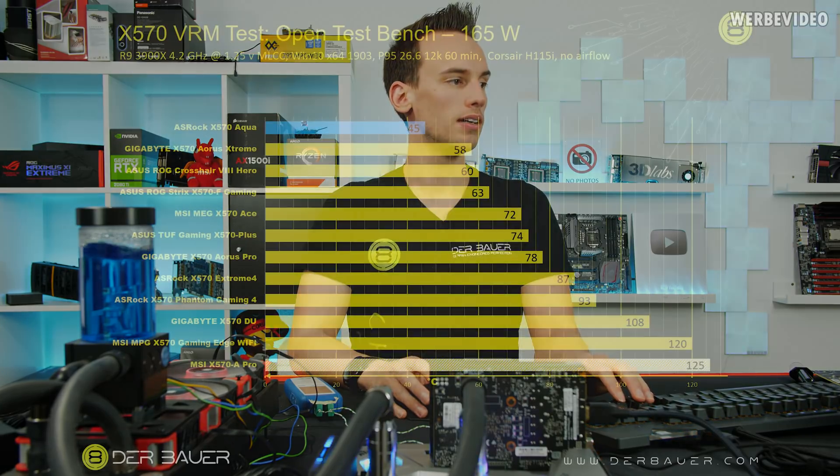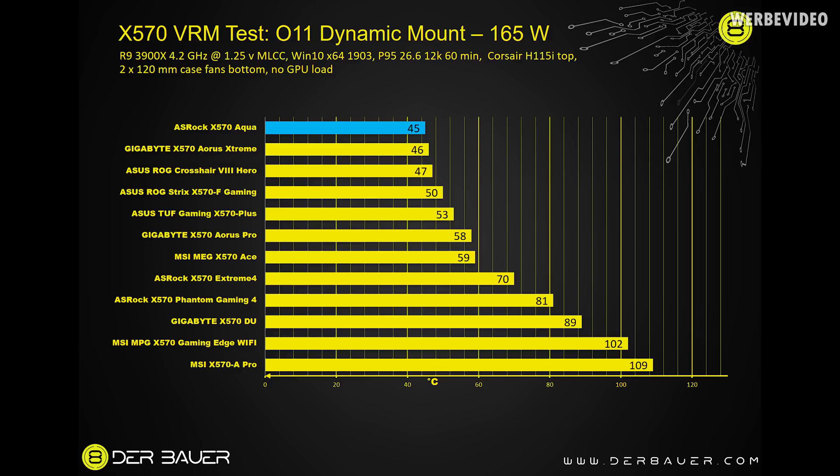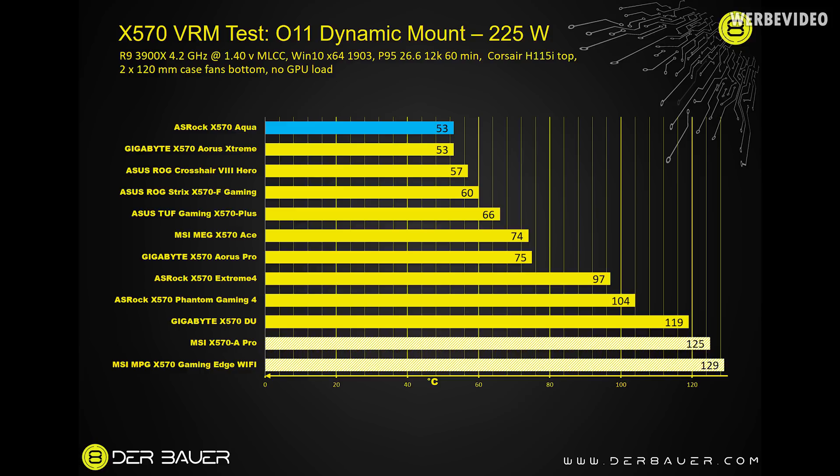At 165 watt load on the open test bench: Aqua maximum 45 degrees Celsius, Aros Extreme maximum 58, Corsair 8 Hero maximum 60 degrees Celsius. With all other boards mounted in the O11 Dynamic with airflow across the VRMs, the X570 Aqua peaked at 45 degrees Celsius still, while Aros Extreme and Corsair 8 Hero were basically the same at 46 and 47 degrees Celsius — essentially within measurement tolerance. At 225 watt load on the open test bench: Aqua is the best at 53 degrees Celsius max, Aros Extreme 64, Corsair 8 Hero 68. In the case, the Aqua and Aros Extreme are exactly the same, and Corsair 8 Hero is only a few degrees worse.